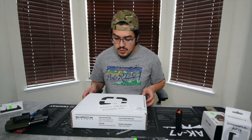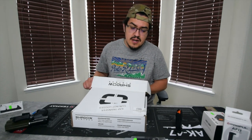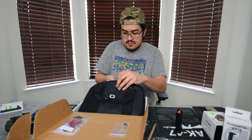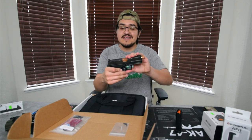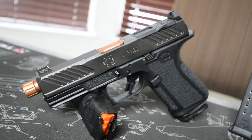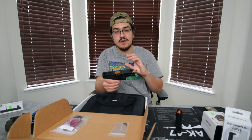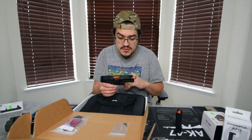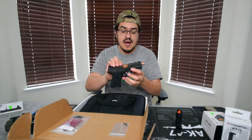I'm not much of a gun reviewer at all — this is just first impressions. I've been wanting this gun for a couple of months. We unboxed it; not going to do a whole unboxing thing, but we'll go over some of the components. This is the MR920 Combat — it's not the Elite, but it does have the threaded barrel. There's an Elite version with a window cut, though I'm not sure if that's the only difference.